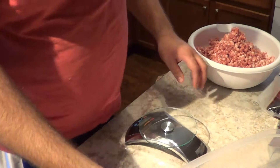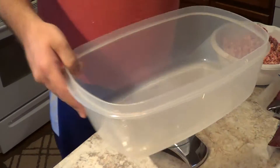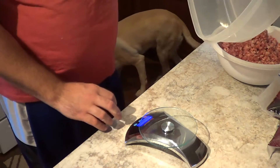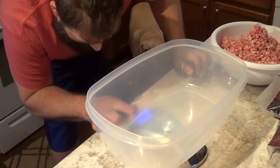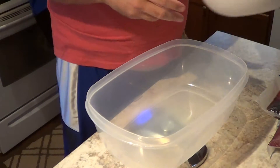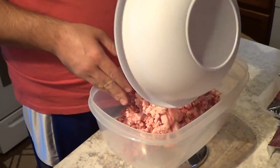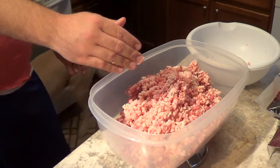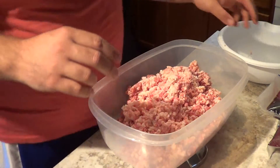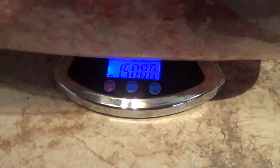Now we do find it important to weigh because that Cure is a per-pound thing. So we're going to turn on the old scale here, make sure it's in pounds, put this guy on here — which coincidentally almost weighs a pound. Zero it. We're going to add our meat until we get to 15 pounds.